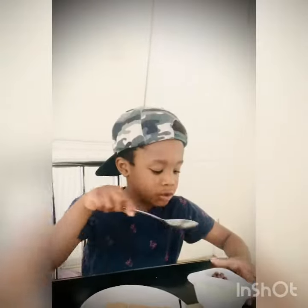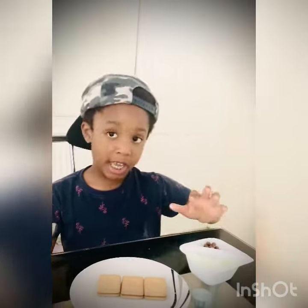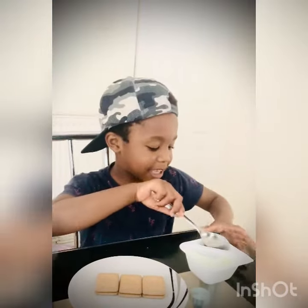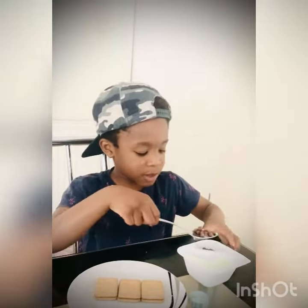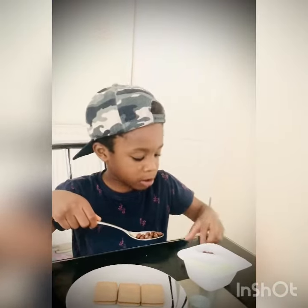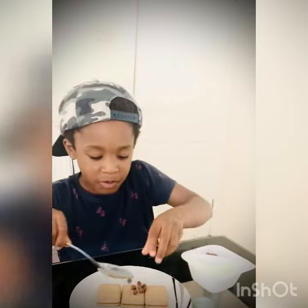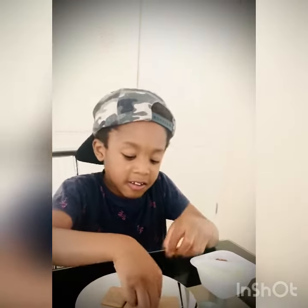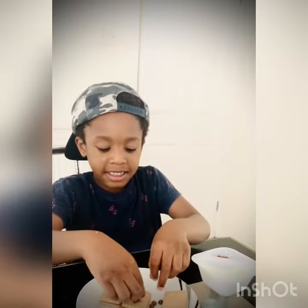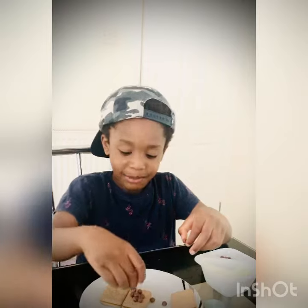Hello guys, I'm going to make a recipe of biscuit yogurt. First, we put some chocolate on it — it's gonna be yummy!